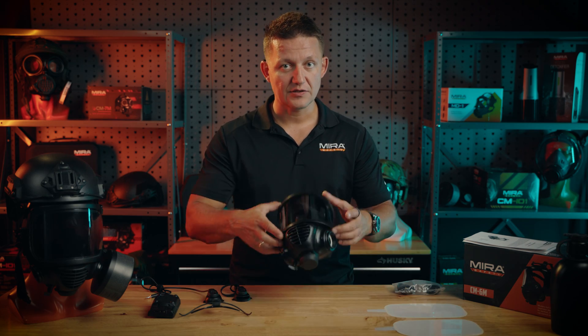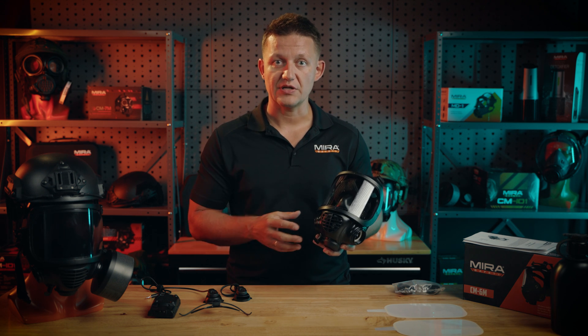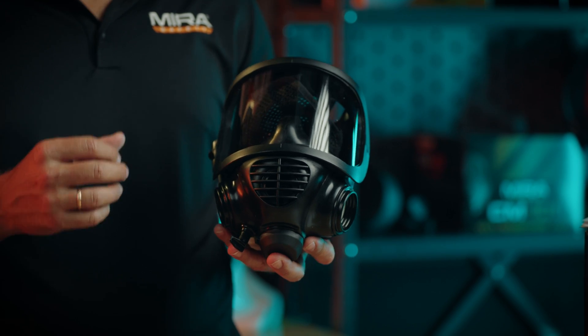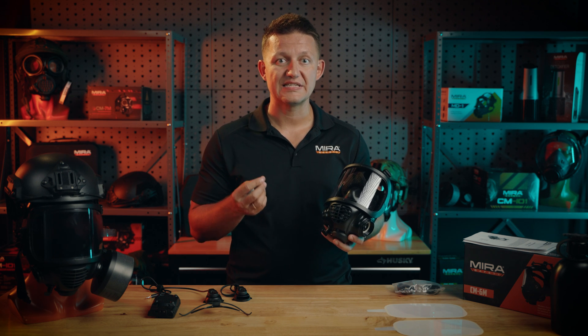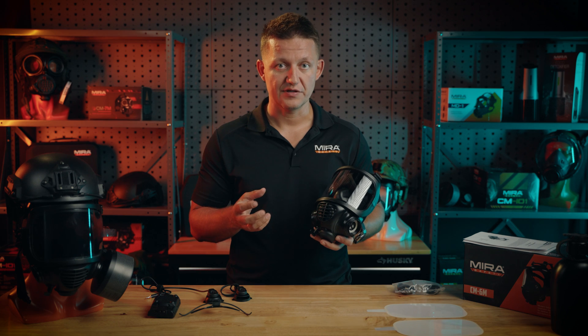So the CM6M is our flagship product, and it is a CBRN mask, which stands for Chemical, Biological, Radiological, and Nuclear. What makes it a CBRN mask is the rubber it's made out of — it's made out of Bromobutyl rubber, which is resistant to blistering agents, and that is a requirement for a CBRN mask.